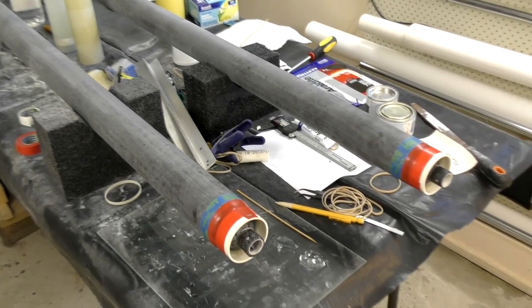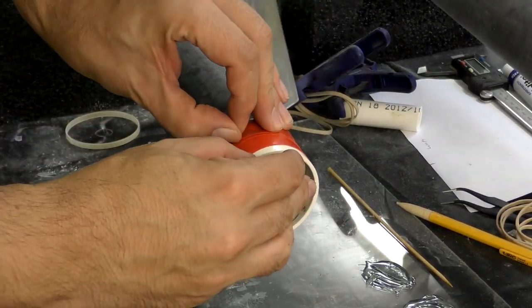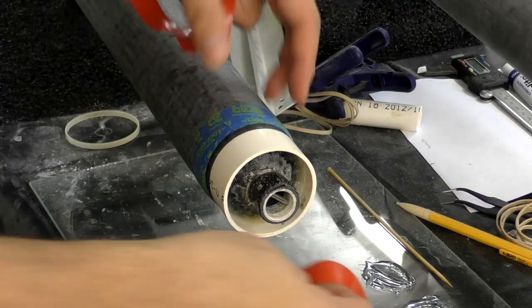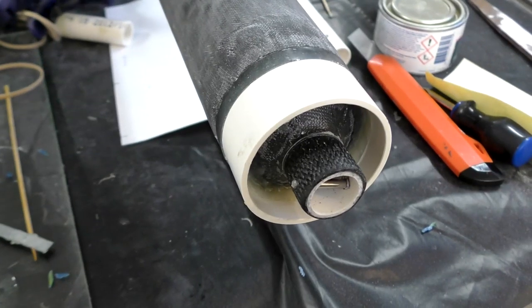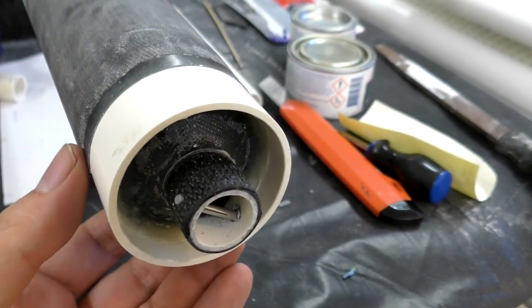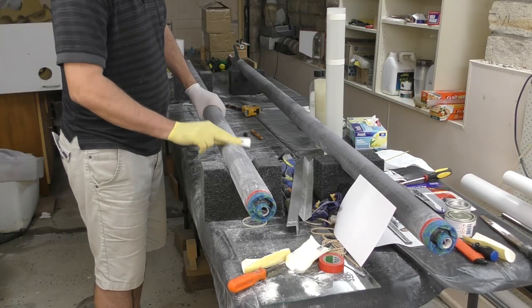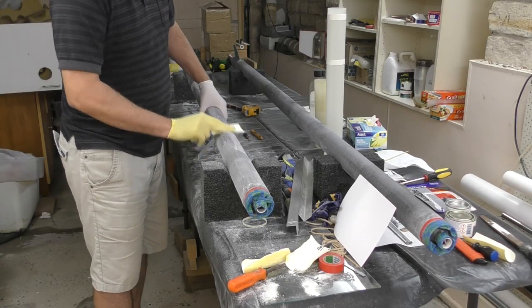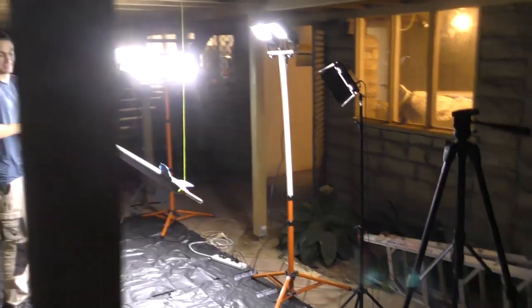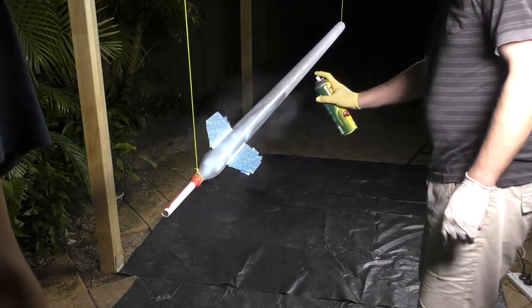Next we glued PVC rings to the top of the pressure chambers to support the nosecone deployment mechanism. We also inserted a steel pin that will serve as the shock cord attachment point — the pin is removable so we can easily disconnect the shock cord. Then we gave the rocket a final sand with 240 grit paper to give it a nice smooth finish ready for painting. Once that was done we masked off the fins, which have a nice enough finish that they don't need painting.